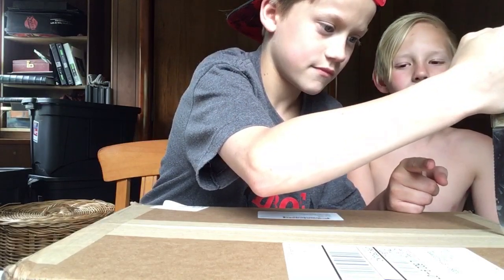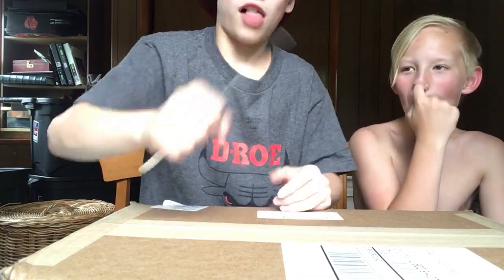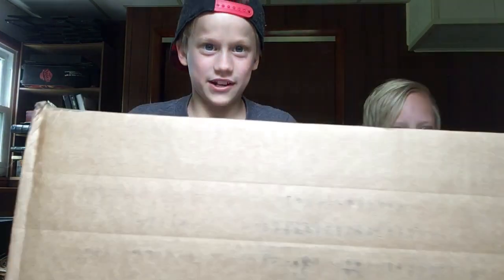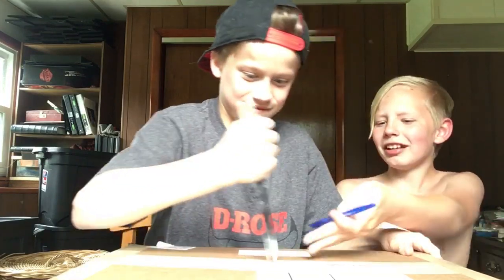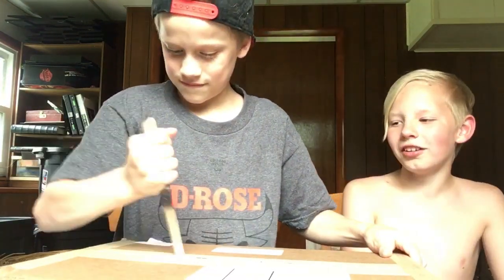What did your mother tell you about holding a knife like that? I'm probably going to get demonetized now. Alright, so here it is. It's a box. I like boxes — I live in one. Alright, let's open it up. He opens up the box with the flat side of the knife. Oh my god, guys, it's black.